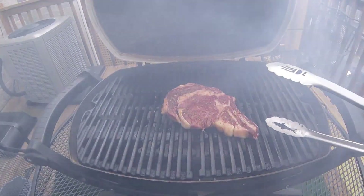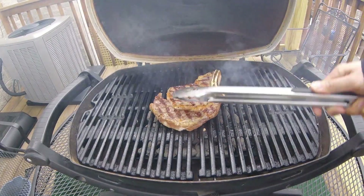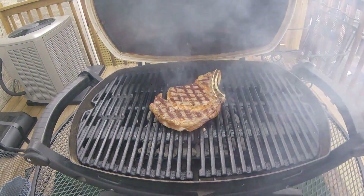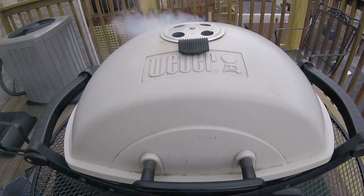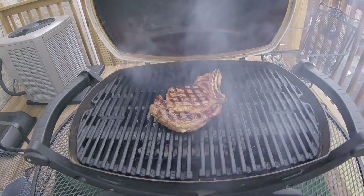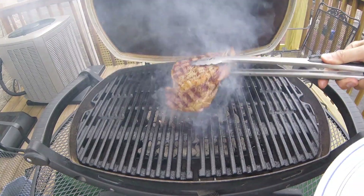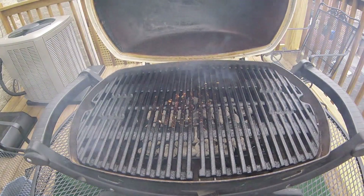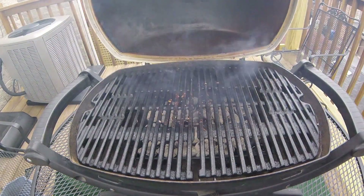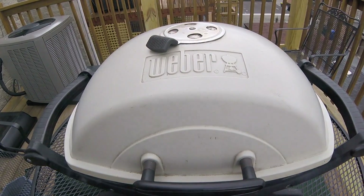Now four minutes total have elapsed. Let's see how we did on this first side. That is some beautiful searing. That said, this steak does seem to be cooking pretty quickly, so I think I'm only going to give it about three minutes on the second side. After seven minutes of total cooking time, let's give this steak a quick poke and finger check. This feels about medium rare — exactly what I am going for. So it's time to pull the steak off the grill and let it rest for about 10 minutes before cutting into it. For my next charcoal grilling safety tip to shut this all down, I'm going to close the lid, shut both dampers to cut off the oxygen supply to the coals, and let this cool down naturally. Now let's head inside and check on our steak.